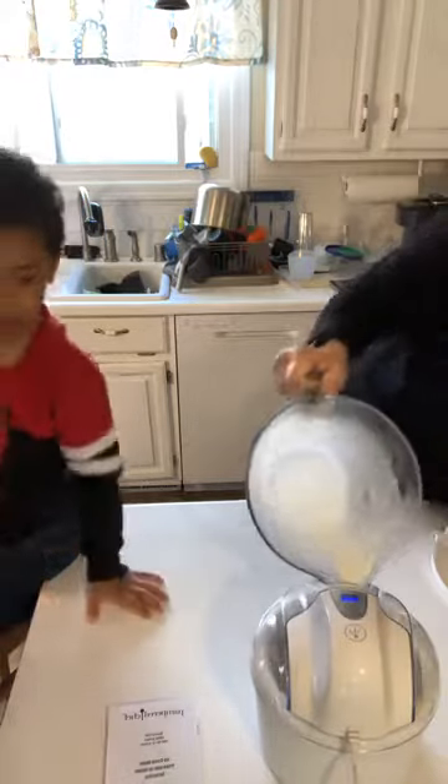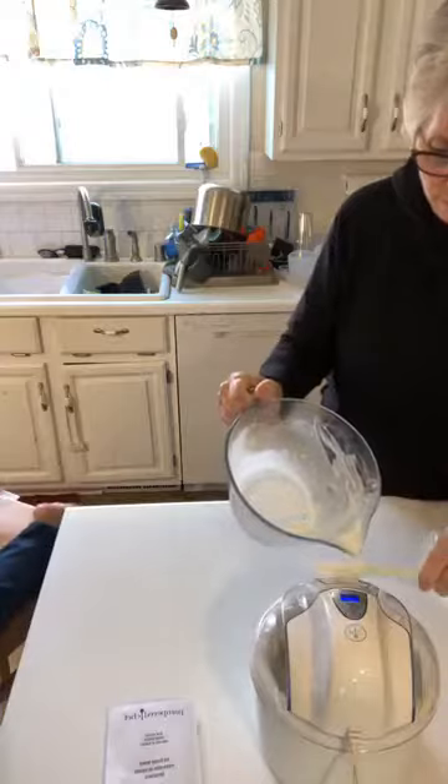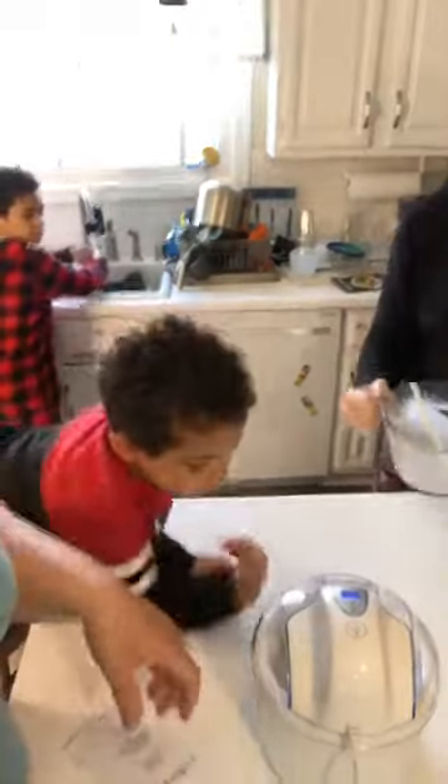Yeah, you can eat the ice cream later. All right, so we will come back in 20 minutes and show you how it turns out. Hey Leah, it's hard to see because somebody else is looking in there, but there's our ice cream maker!